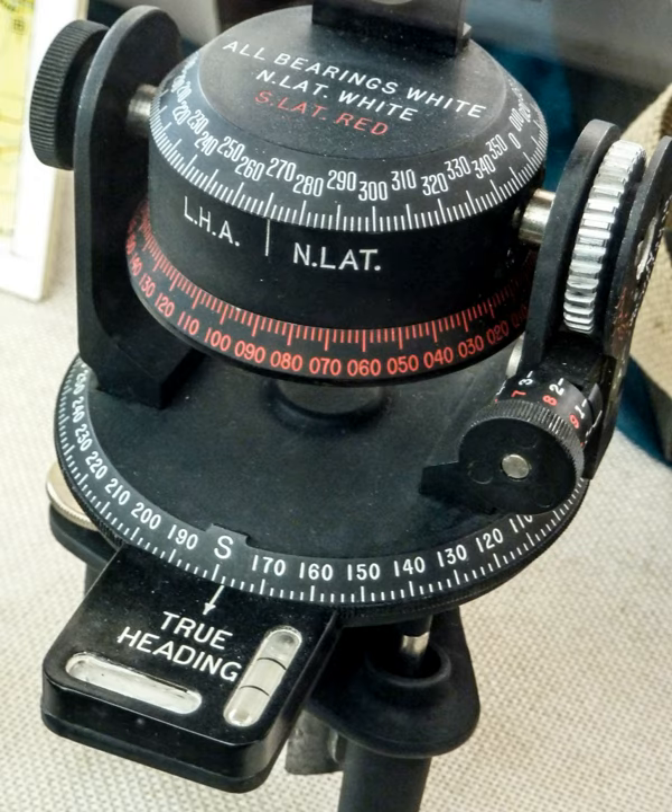The operation is as follows: getting the local time by means of a clock; setting the latitude; setting the alidade to the star's local hour angle (LHA) for that day, obtained by means of tables or a computer program; pointing the compass pinneller to the star; and reading the true course on the limb.